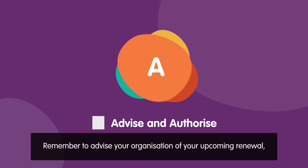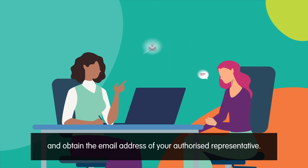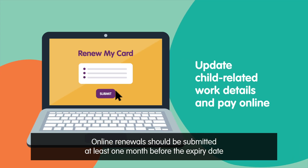Remember to advise your organisation of your upcoming renewal and obtain the email address of your authorised representative. Online renewals should be submitted at least one month before the expiry date.